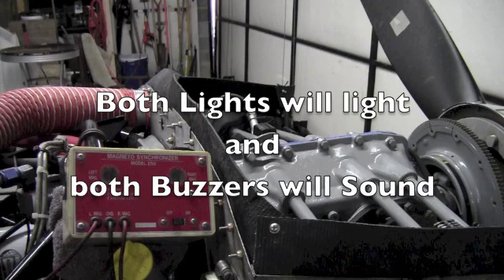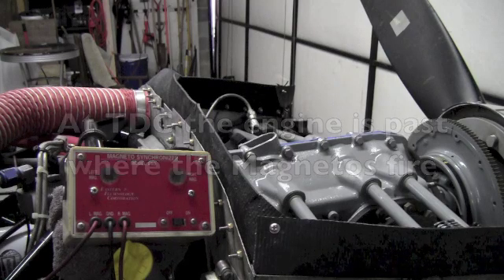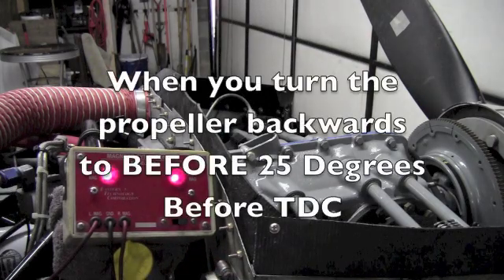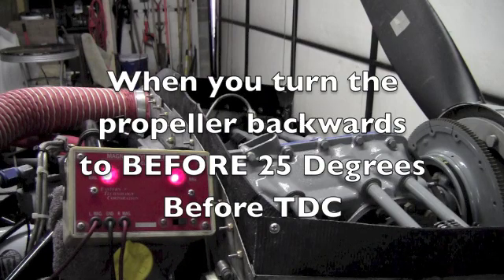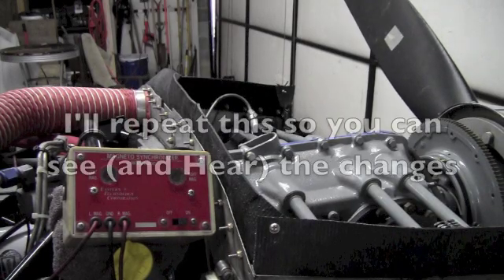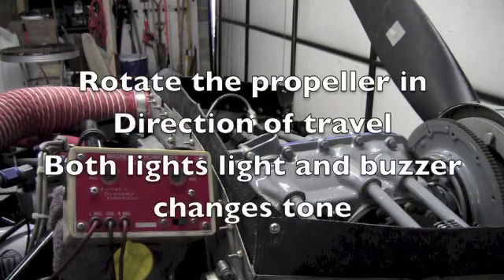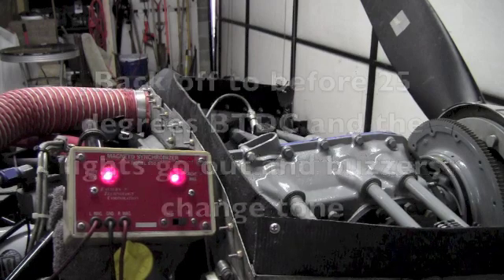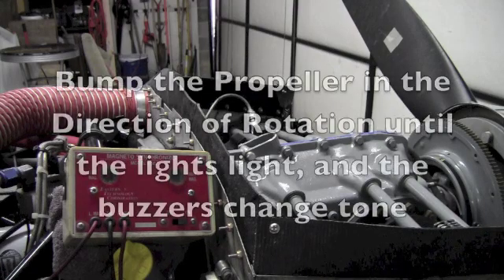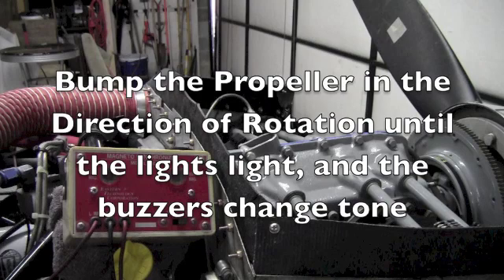When you turn the magneto synchronizer on, both lights and both buzzers will be on because the engine is past where the magnetos fire. Remember, the magnetos fire before top dead center. As you turn the propeller backwards and past the 25 degree mark, both lights will go out and the buzzers will change tones. I'll go past the 25 degree mark several times so you can see and hear what happens. Coming up on 25 degrees, both lights light and the tones change. Back off before 25, they go out. Now starting before the 25 degree mark, bump the propeller in the direction of rotation until one and then both of the lights illuminate and the buzzers change tone.